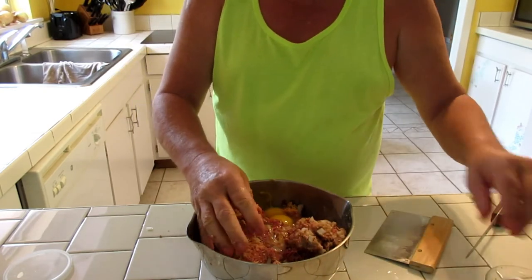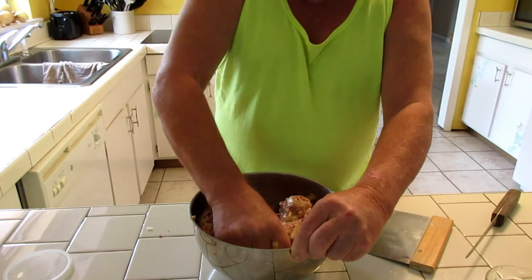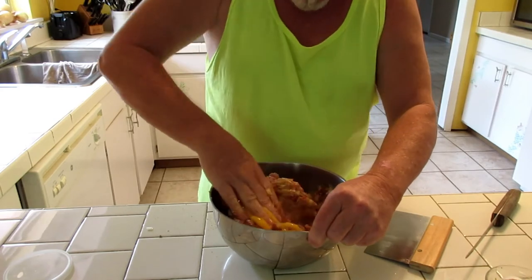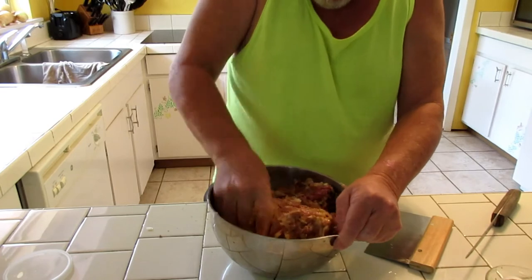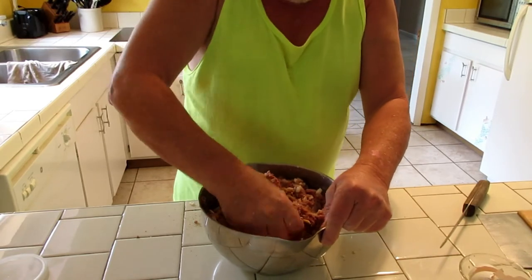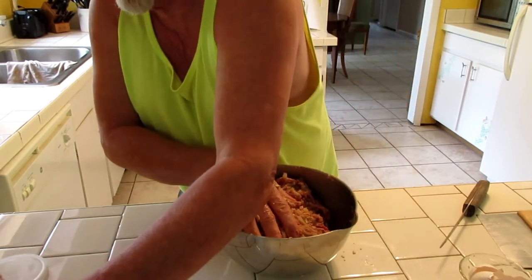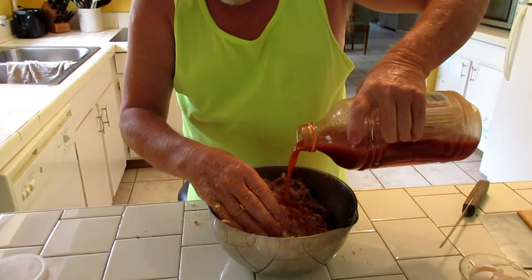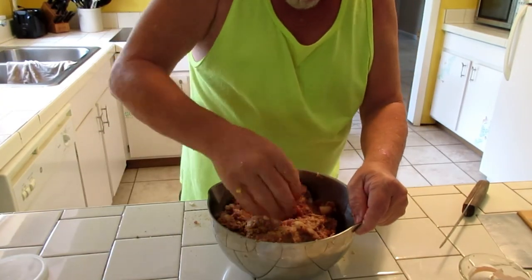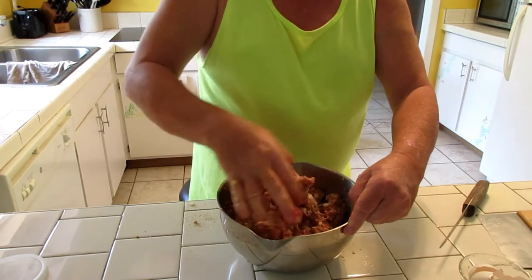I got the egg in there, so I'll try to get it mixed in. The egg helps hold the meatloaf together so it doesn't just fall apart. I added some Ritz crackers because it was a little sloppier than I wanted. I'm also going to add a little bit of this V8 juice just to add a little different flavor — get that worked in there. If you ever have a hot hand, this will make it cold. It's very very cold.